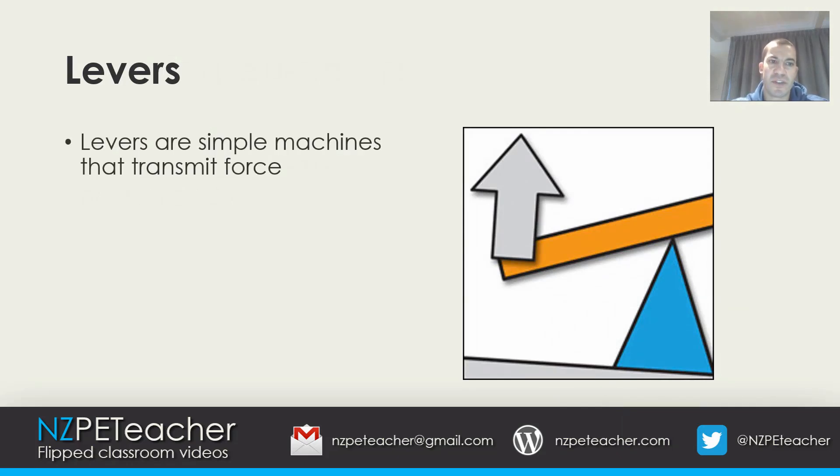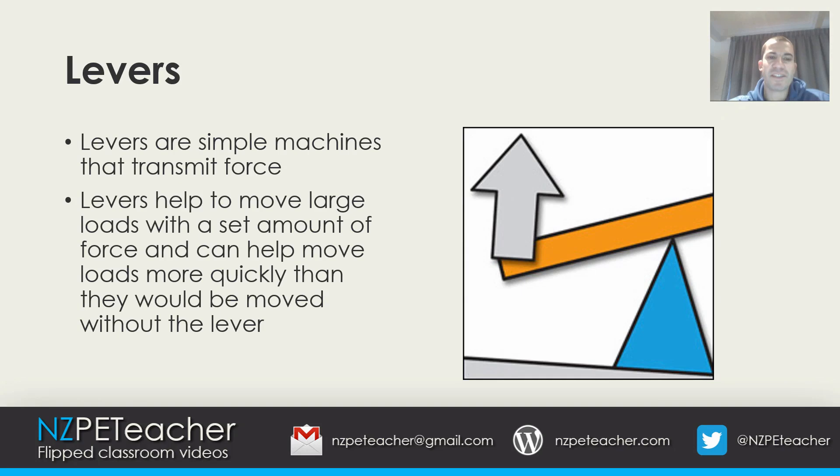Levers are simple machines that transmit force. They help to move large loads with a set amount of force and can help move loads more quickly than they would be moved without the lever.